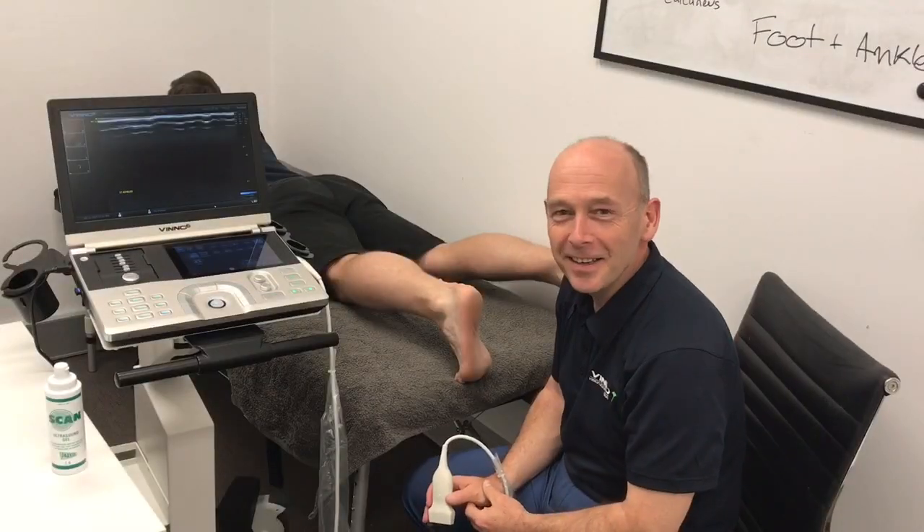Hi guys, thanks very much for logging on today. We're going to have a look at the Achilles tendon from the origin all the way up to the myotendinous junction, and the basic images you should take.